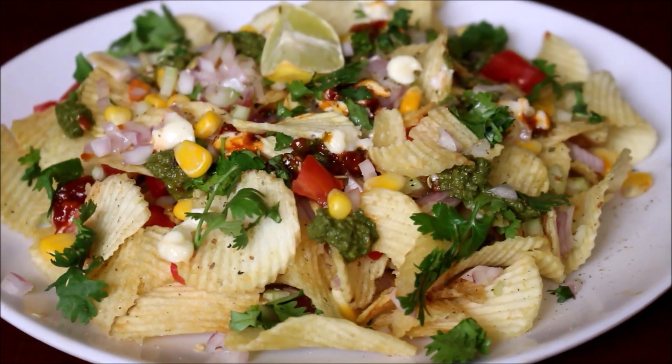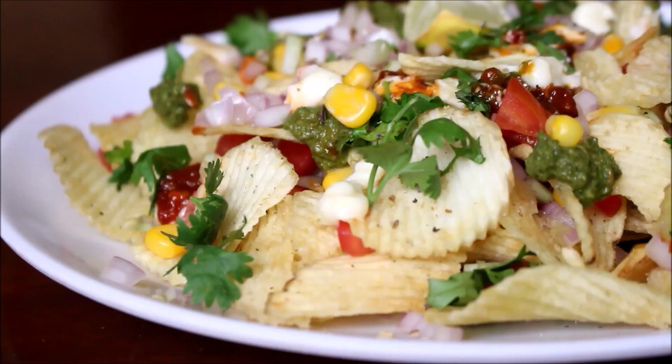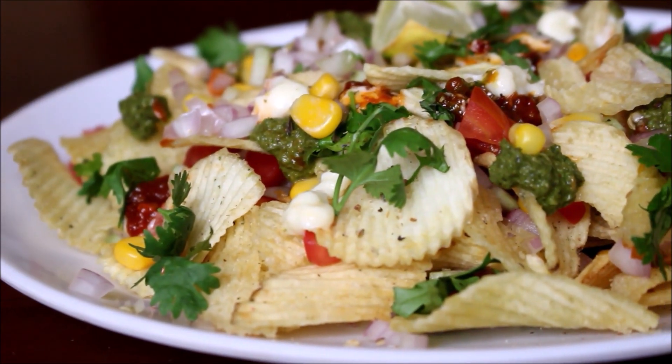This is the Chips Chaat. The Chips Chaat is great to serve at a party, or just to eat the chips as a snack.